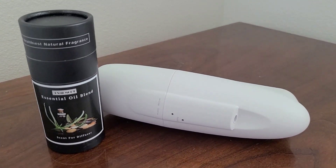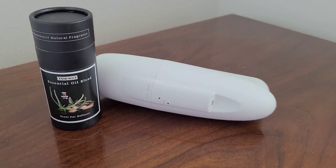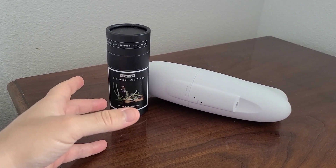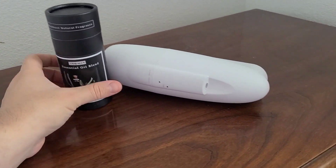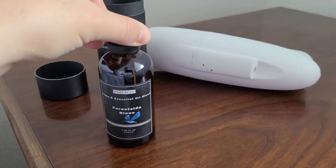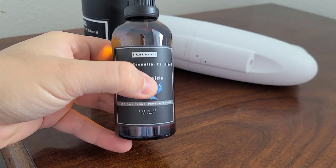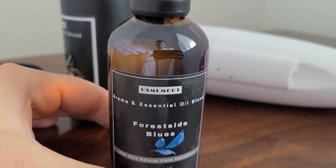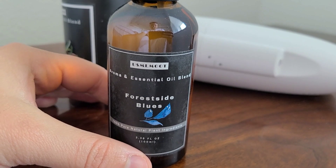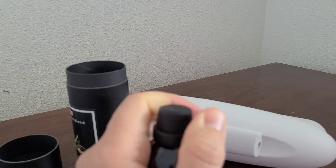I got the combo pack. You can purchase this diffuser by itself, but you can also purchase both together as a combo pack. I recommend doing the combo pack because the oils you're getting are pretty phenomenal in terms of what they are and the amount you're getting. This is the Forest Side Blues. They have several other scents that you can check out on their channel.